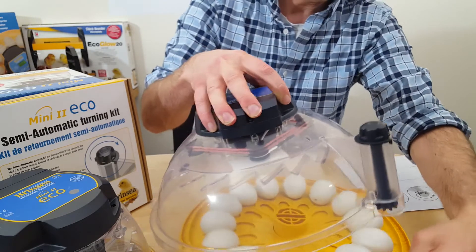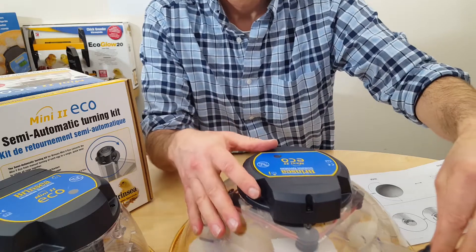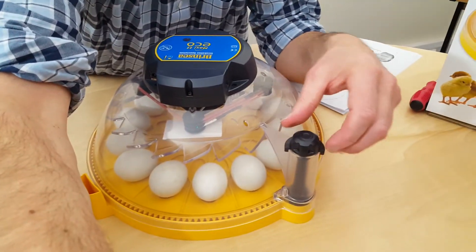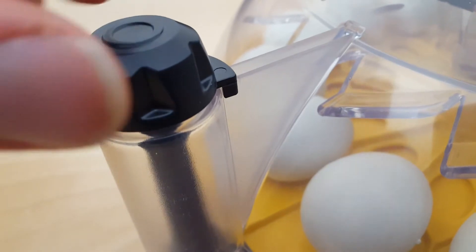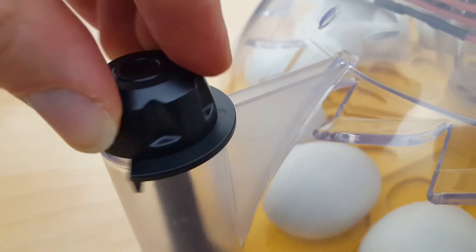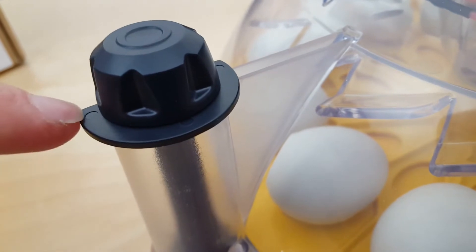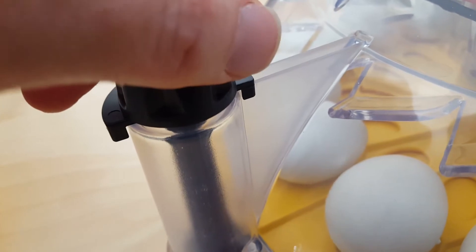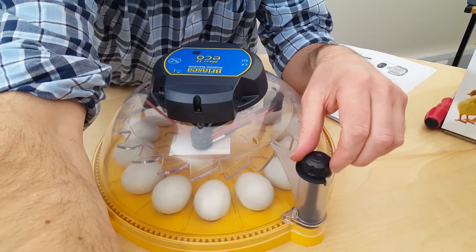This then fits back on the incubator. With this knob you can turn the eggs as far as needed - it can't go any further one way, so you know to go back the other way until the little foot catches on the lid. You can turn it further than that, but you know next time you've got to go back the other way. It gives a brilliant way of remembering which direction you've turned your eggs.